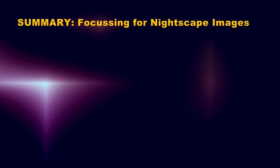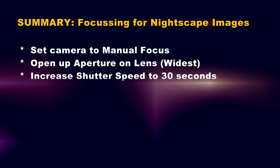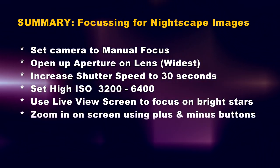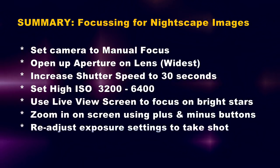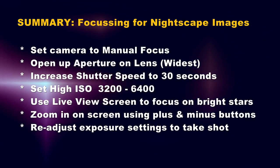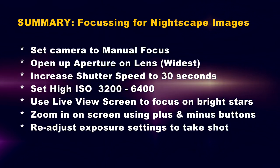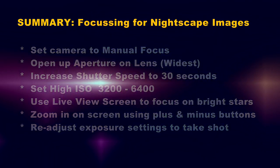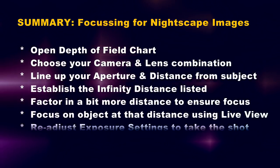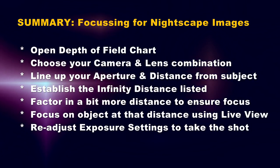To summarise: make sure the camera is set to manual focus, open up the aperture on the lens, increase shutter speed to about 30 seconds, set ISO high to about 3200 or even 6400. Use the live view screen to focus on bright stars, zoom in on the screen using the plus and minus buttons, then readjust your exposure settings to suit and take the shot. If you're struggling to find any stars in live view, open up your depth of field chart and line up the relevant camera and lens information to get the infinity focus distance. Remember to factor in a bit more distance just to be sure, then focus on that and take the shot.